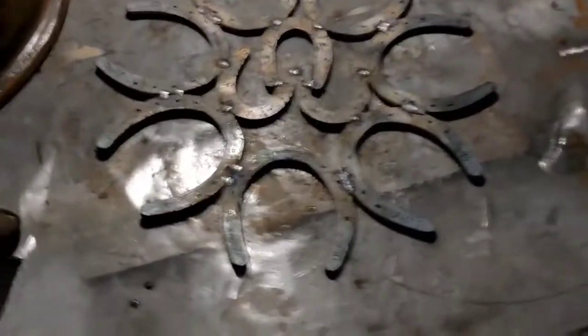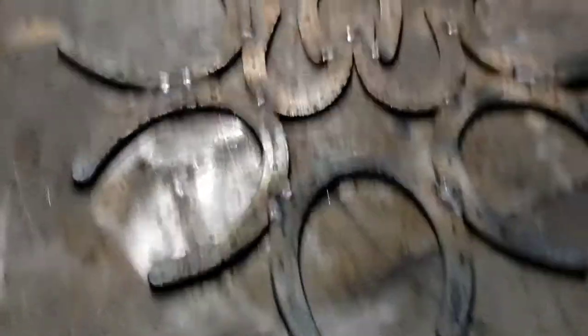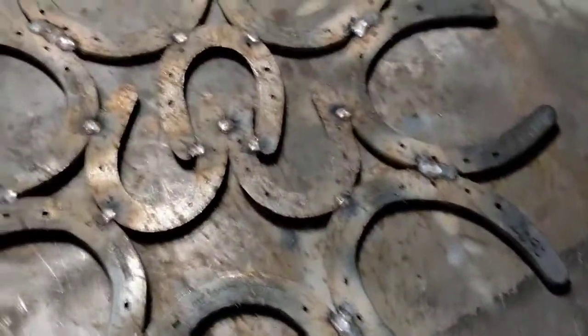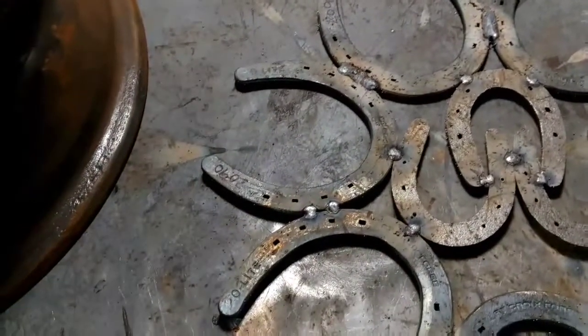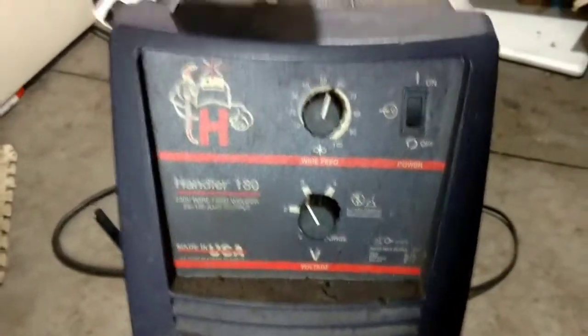I got a little ahead of myself and forgot to document this step, but I've just tacked two spots in all of them - almost got it finished. The metal seems pretty easy to work with. I'm not a great welder, but just laying down flat it's pretty good. Just using a Hobart Handler on the horseshoes, got it set about 55 and 3 - working really good. It's not fantastic but it's decent for an amateur. I'll finish welding these up.